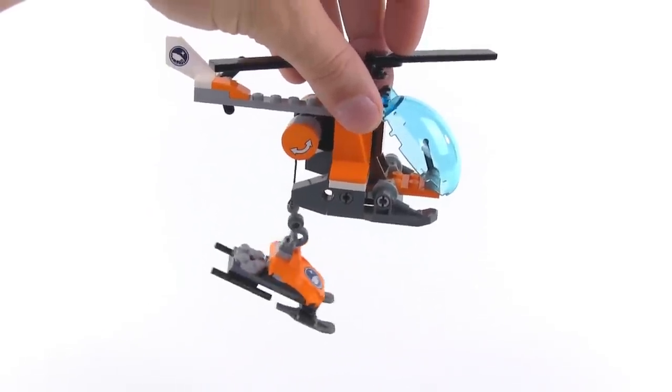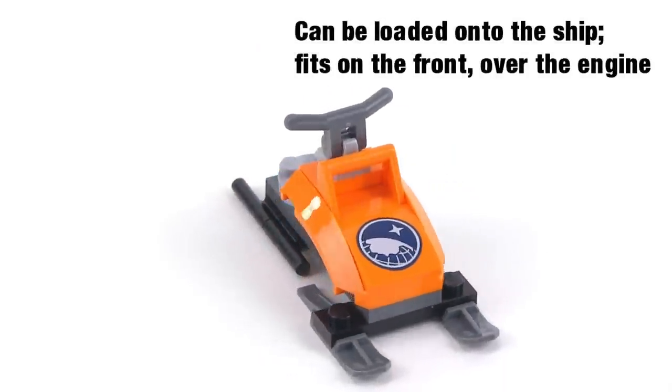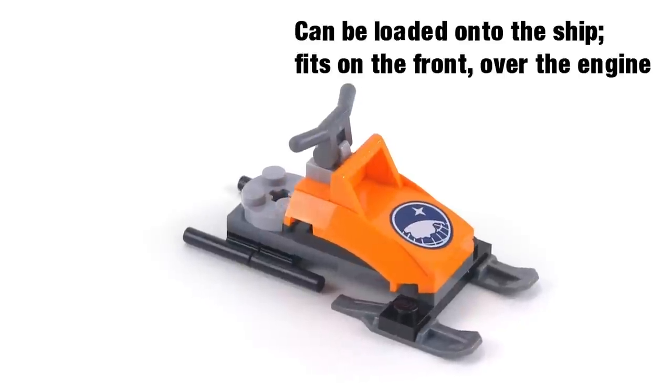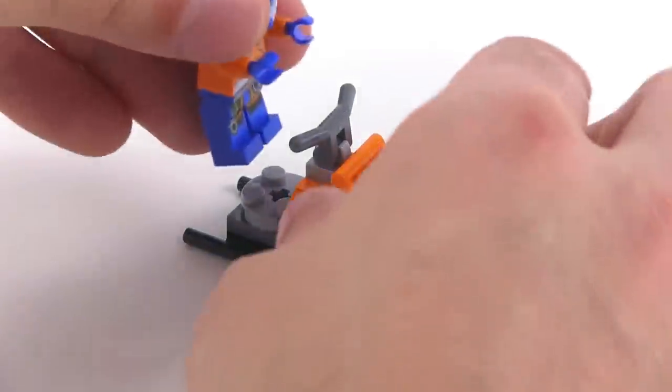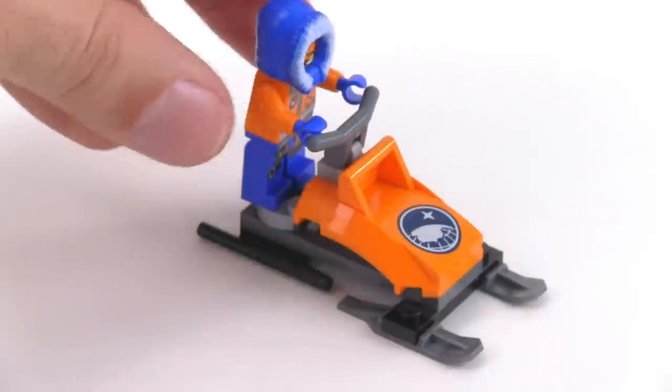That's a really small little snow machine, snowmobile thing. Very simple, small parts count. But it does the job — it's obvious what it is and it's a good thing to play with because it just works.